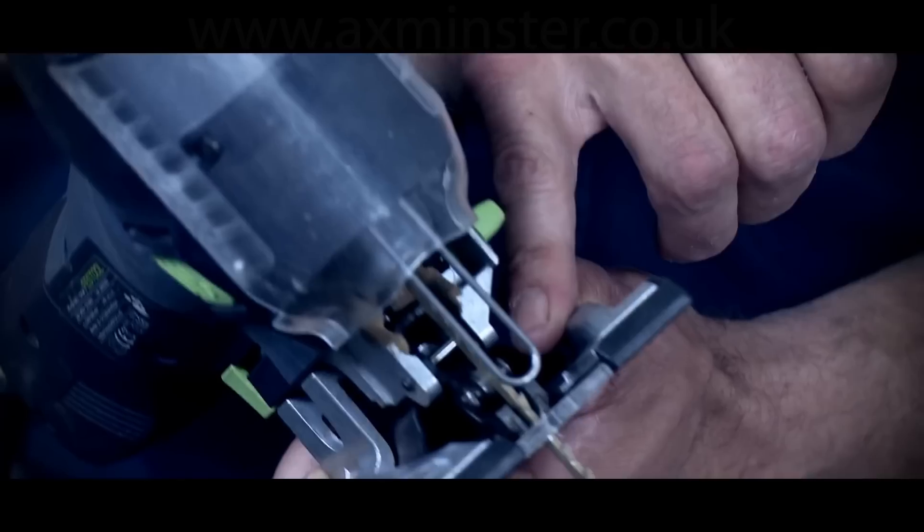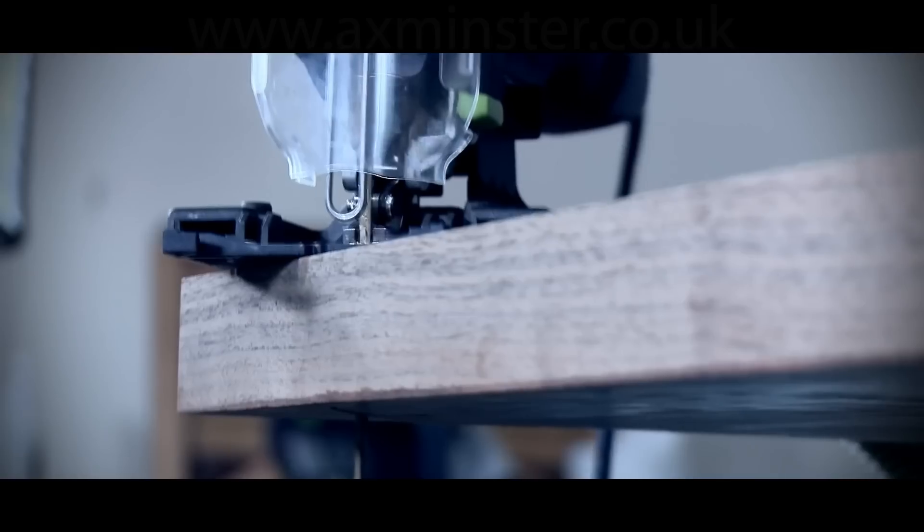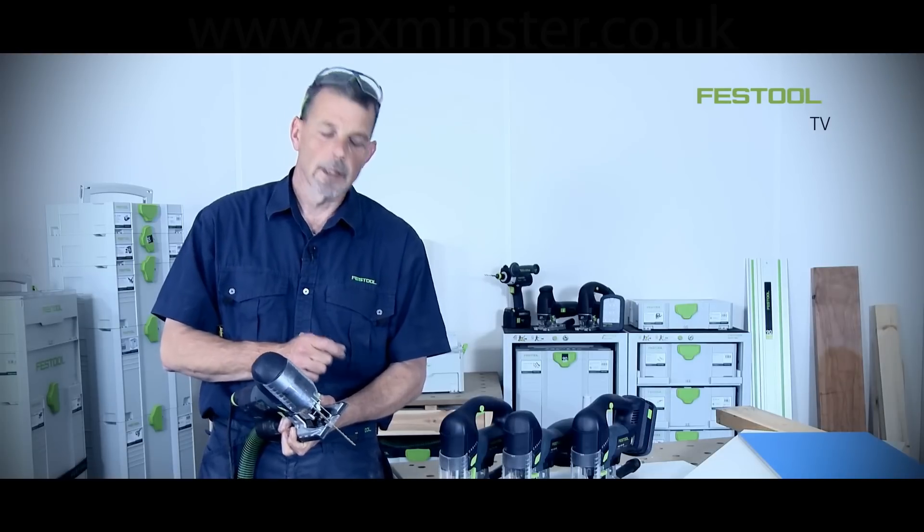Low down to the material are two blade guides, which means the blade is held really firmly and closely to the material. That means the blade doesn't move left or right and we can achieve a 90-degree cut even when starting to do scribe cuts as well.